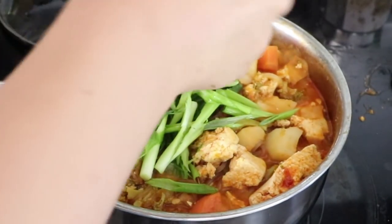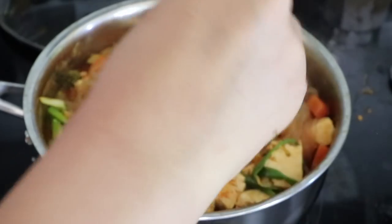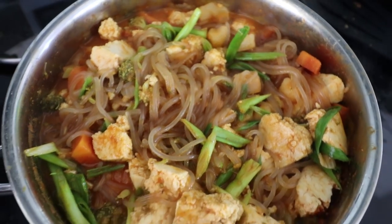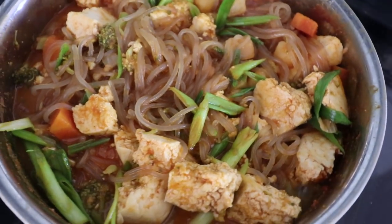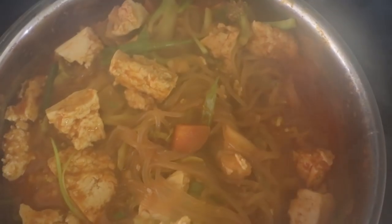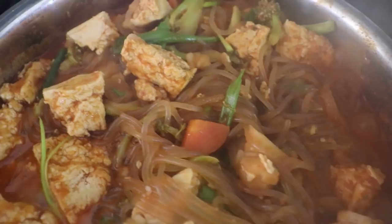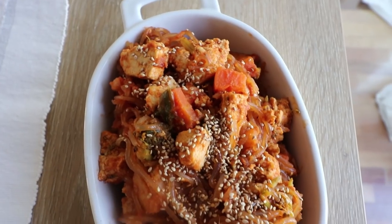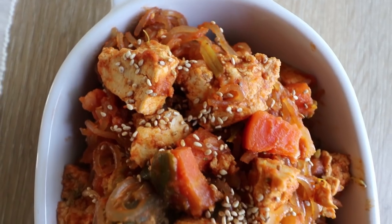Once everything is pretty much done cooking, you can add in some green onions if you'd like, and then it's pretty much ready to serve. I really like to let this cook for a long time on low heat so that the flavors come together. If you do that, I recommend adding the noodles at the very end when everything has already cooked for a long time, because the noodles will become quite soggy. You could also add ramen noodles instead of glass noodles, or just don't add noodles at all. This dish is also great served with rice, and it tastes even better the next day.